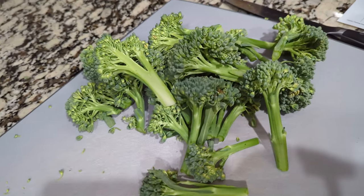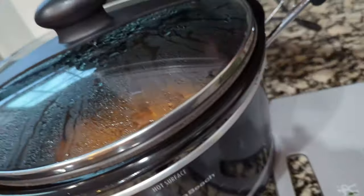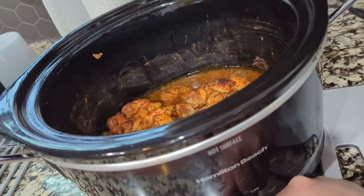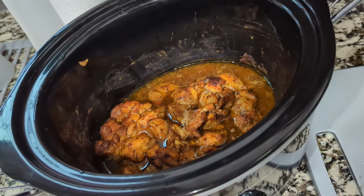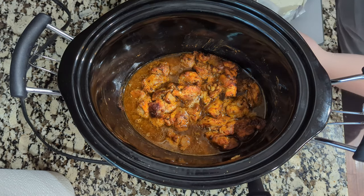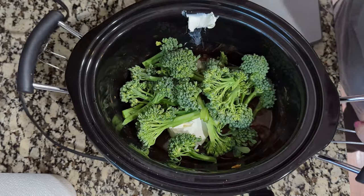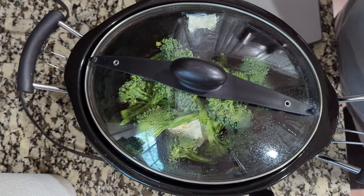I've got some broccolini here that I went ahead and chopped up. We've also got some cream cheese. This has been in the crock pot and it's nice and hot. I came in and turned it to keep warm because we weren't quite ready to eat yet, so now we're turning it back up to high. Let's add in about four ounces of cream cheese — probably even less, maybe three. Add in the broccolini and let this cook for about 15 to 20 more minutes, then we'll add in just a little cheese at the end.